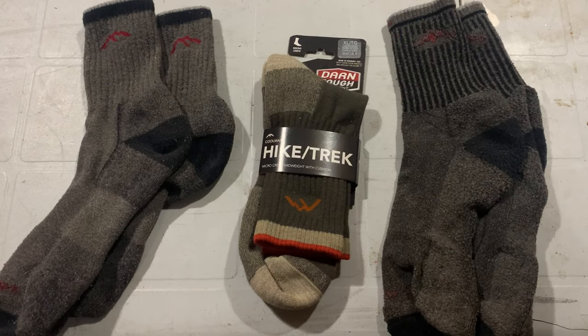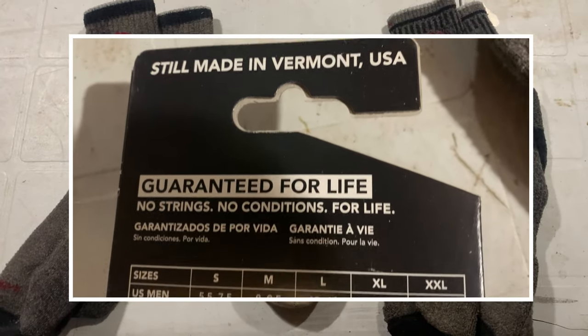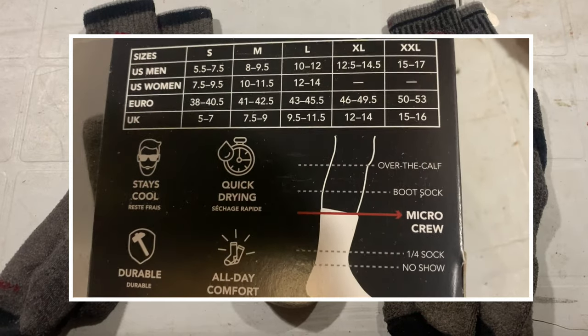Finally my wife talked me into trying a better pair. I ordered two pairs of Darn Tough. One was a dress shoe sock that was paper thin — I didn't really care for that one. The second was a pair of mid-length hiker padded socks, these guys right here. And that day my life was changed for the better, ever so slightly.